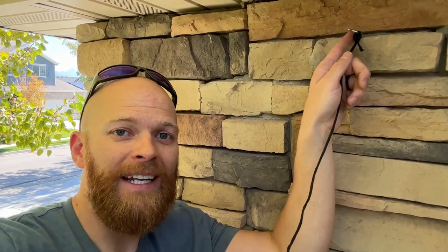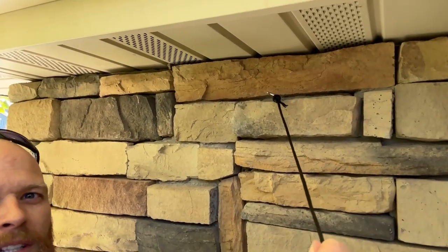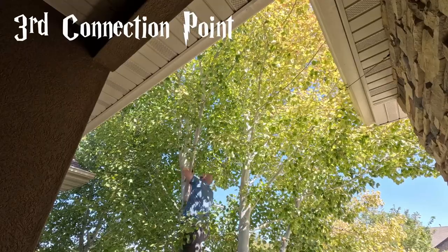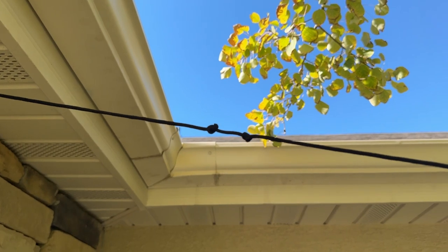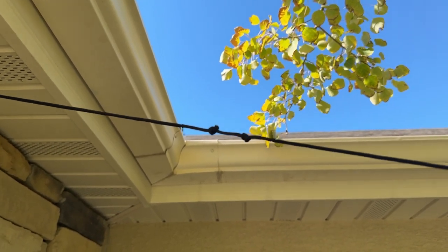I've attached a hook right here so that from below it looks hidden. It's at an angle so that when my string goes this way it will have good force from the hook. I'm about 18 inches out and I'm tying a knot because I don't want the ends of these ropes moving around.